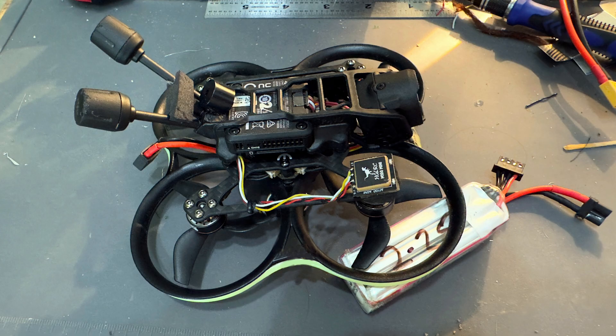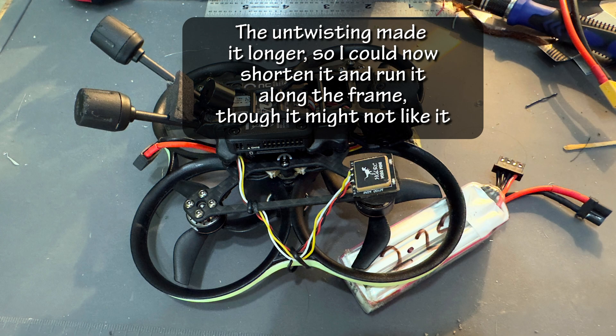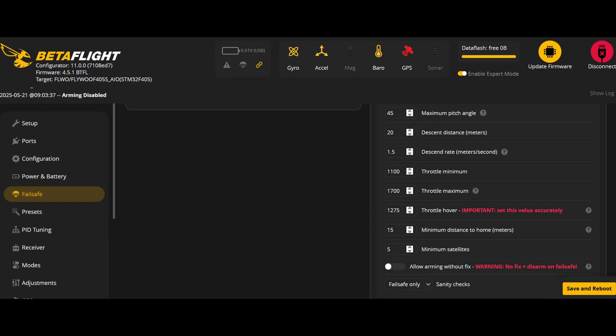I tried twisting the power and ground wires separately from the antenna wires, which were also twisted, then gave the whole bundle some twists. I ran it neatly along the frame, but this didn't perform as well as just having the four wires twisted together. So I untwisted the bundle, mostly untwisted the antenna wires, and pulled the now longer wire over to the side, away from the other electronics. Now this was performing as well as the first PAVO, and both were picking up five satellites in about 90 seconds. So I changed the Betaflight minimum satellite setting in the fail-safe tab to five, and now I could take off in about 90 seconds from powering up.